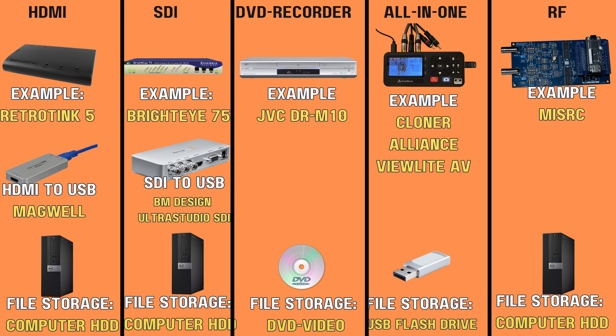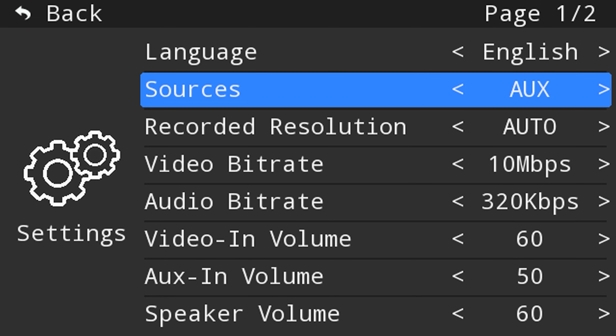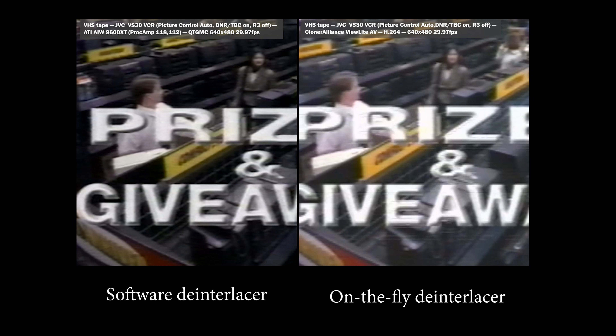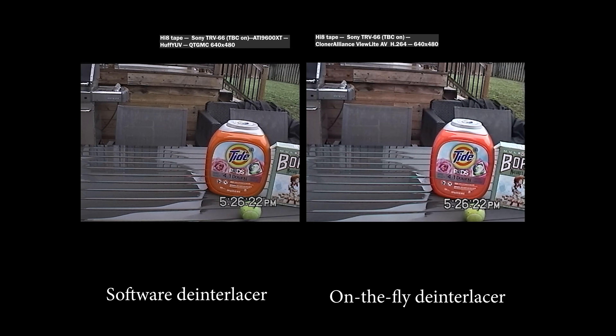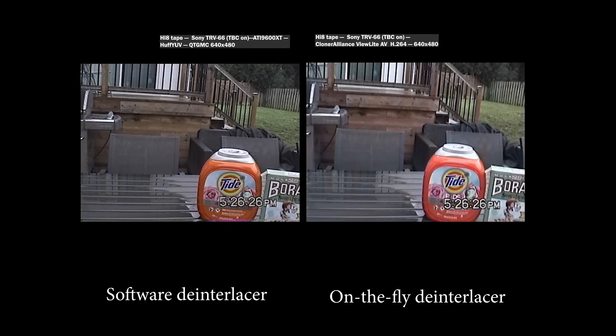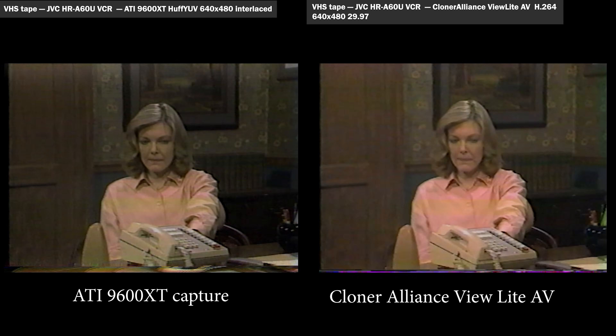The more modern version of those DVD recorders is what I'll call all-in-one recorders — devices like the Cloner Alliance Viewlight AV, which saves the file directly onto a USB stick or SD card and is super easy to use. But one of its features is also one of its drawbacks: the device de-interlaces the video on the fly, and that on-the-fly de-interlacer is not nearly as good as a software-based one. Once it has de-interlaced, there's no going back. I've tested the Cloner Alliance Viewlight AV on this channel — the quality isn't as good, but it did handle one of my most wavy tapes very well.